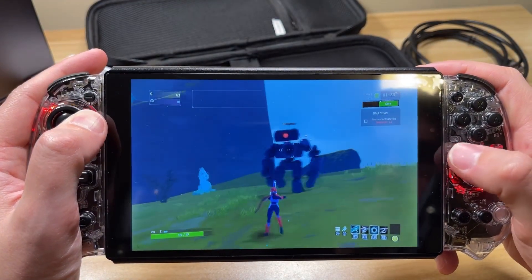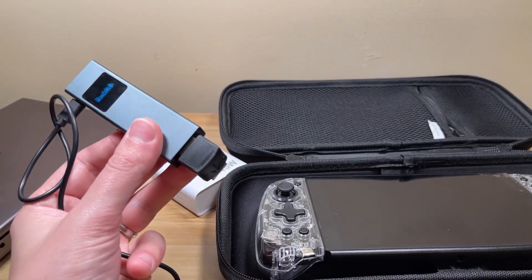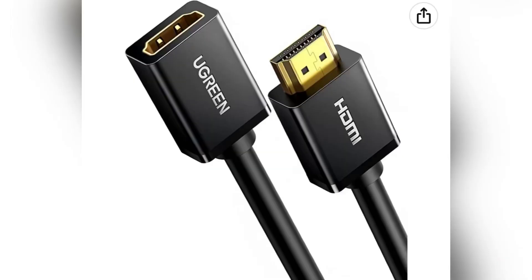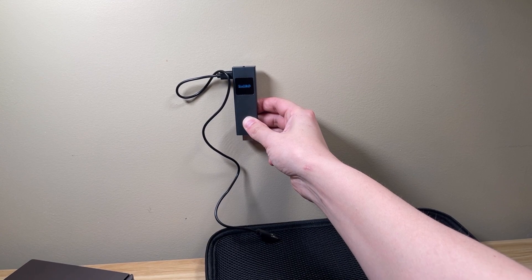To combat the line-of-sight issue, they provide a right-angle adapter for the HDMI port which can help. I'm also going to pick up an HDMI extension cable and a longer USB-C to A cable to mount the transmitter higher for better line-of-sight transmission. This might be especially useful if you're hooking up to a game console on your TV stand.